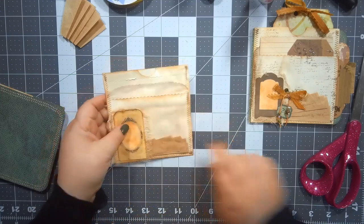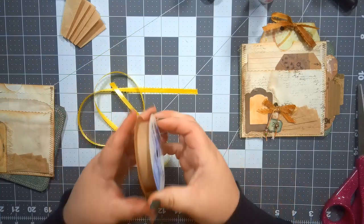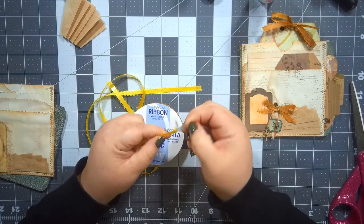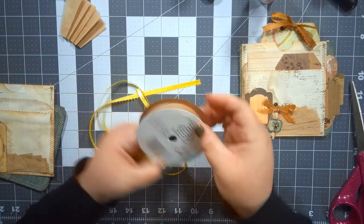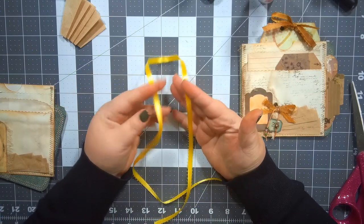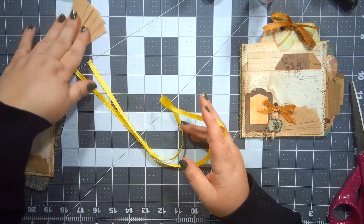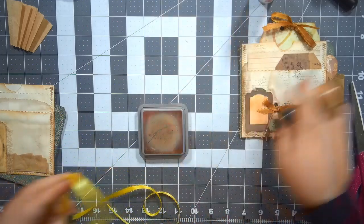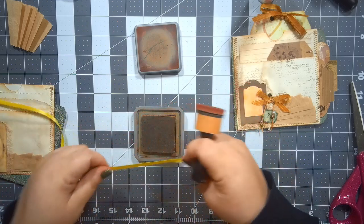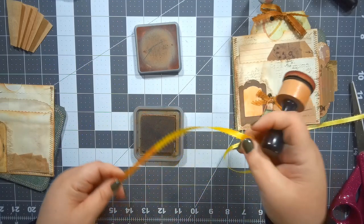All right, so now we're going to age up some ribbon. If you are like me you have tons of this super cheap ribbon that you can get everywhere — Michael's, Walmart, Dollar Store — it's like a buck for a roll. But you can't get it in nice vintage tones if it's all bright. I had some of this from making my taggies — this bright colored ribbon — but now I don't want bright colored ribbon because this yellow is too much for this project. So here is the simple way that I do this.